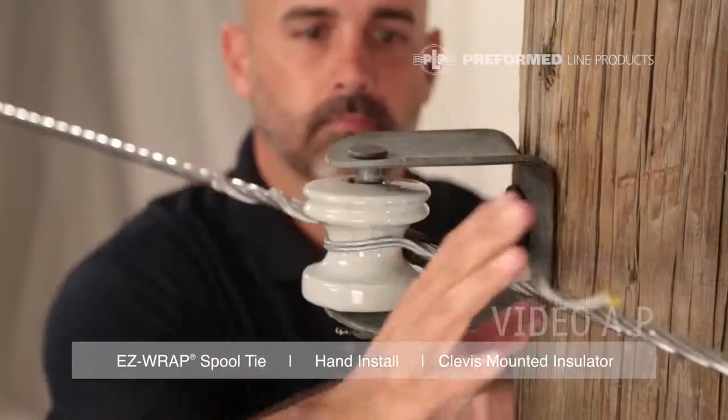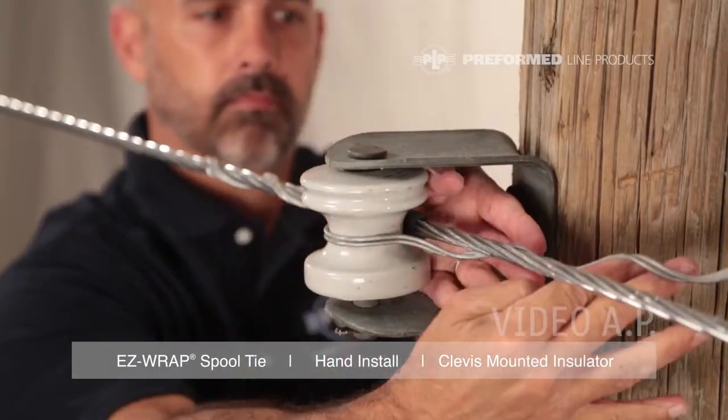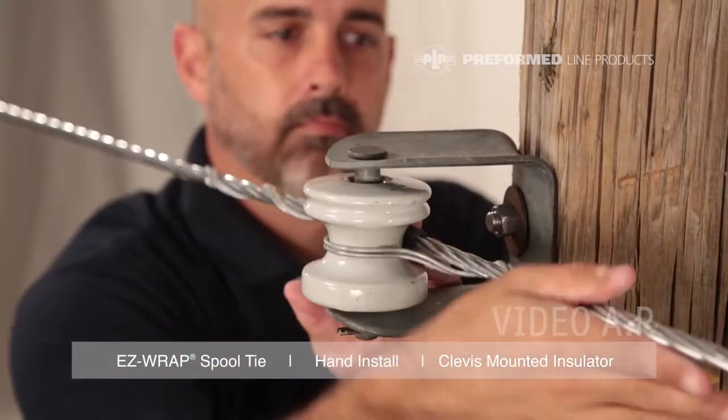Wrap the legs of the tie following the conductor lay direction. Wrap legs on completely, making sure the tie loop is tight on the insulator neck and leg ends are snapped in completely.